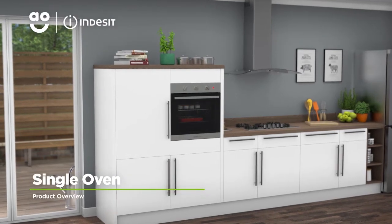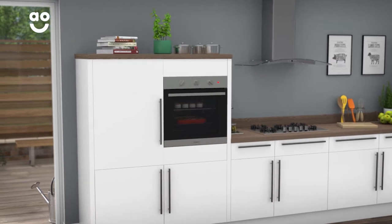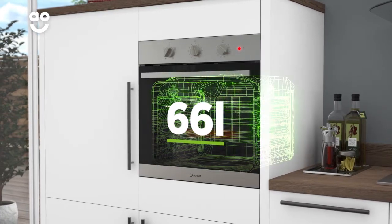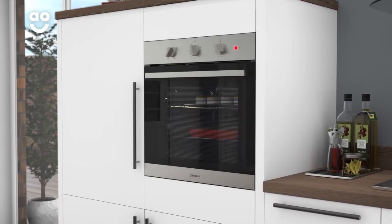This built-in electric single oven from Indesit is ideal if you're looking for a model with great features to help you create delicious dinners. With a large 66 litre capacity, there's plenty of flexibility if you're cooking for a large household or like to host dinner parties.